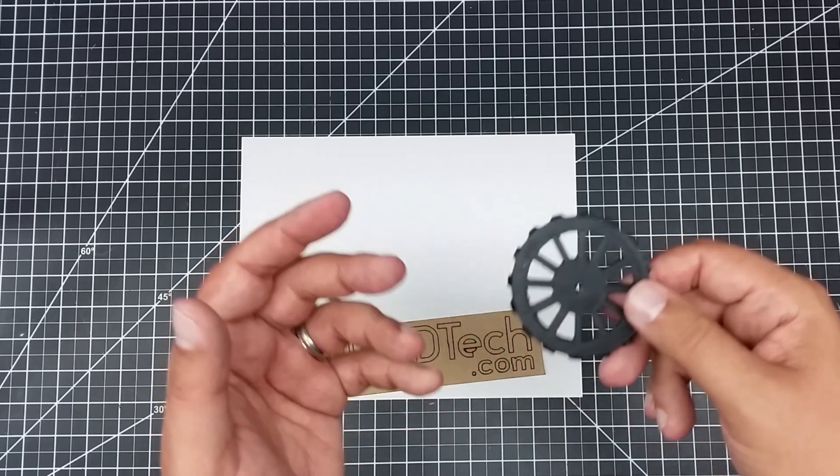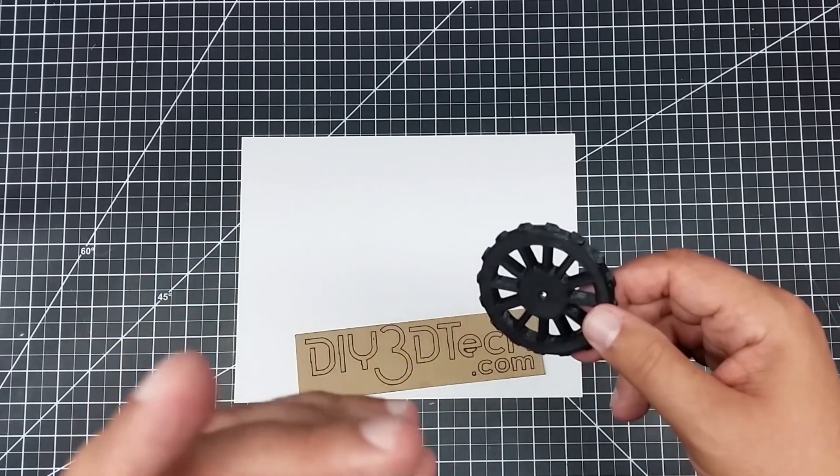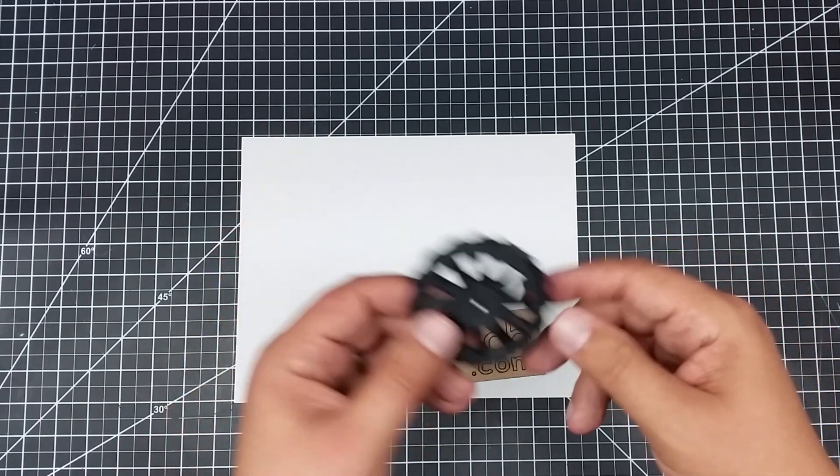So far I've really been liking these. I've done some prints and re-tuned the bed with this, and it allows me to get a far better tune on it than just with those wing nuts.